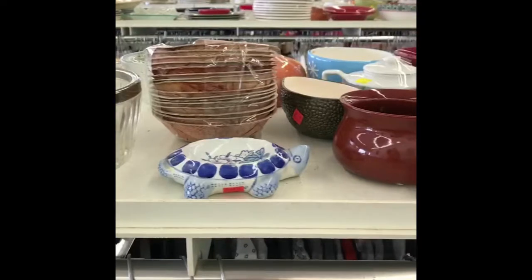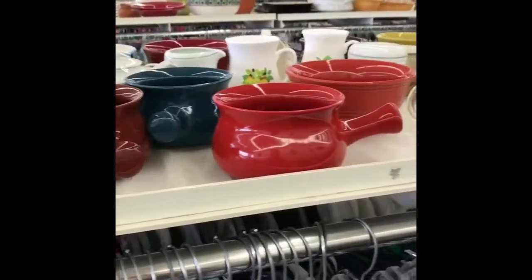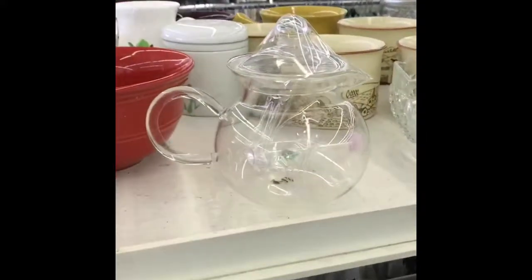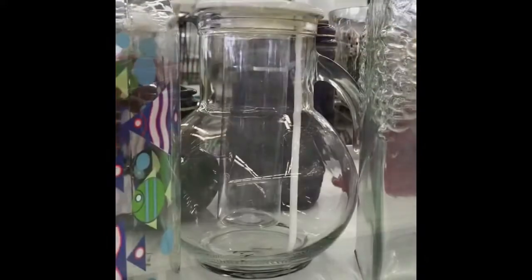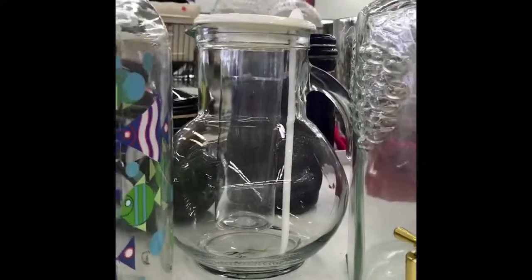This is where I usually find the majority of my glass and canisters. I'm gonna get this little cutie — I like this one too. Maybe with some flowers it could be pretty as a base.